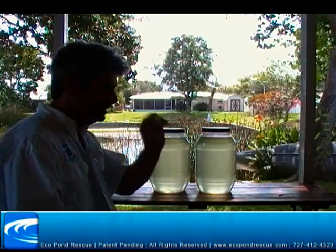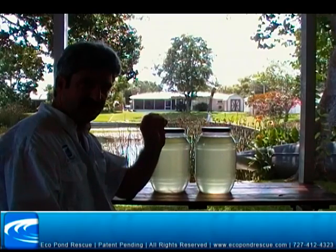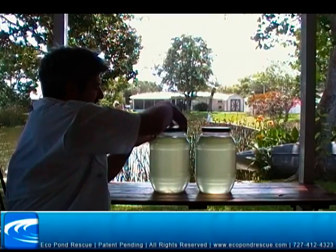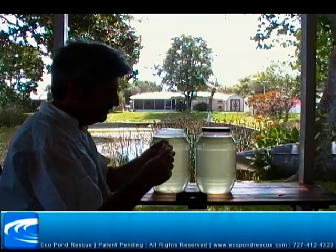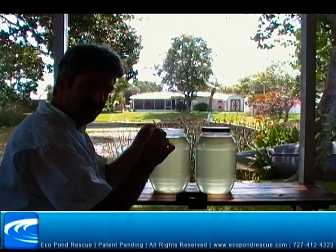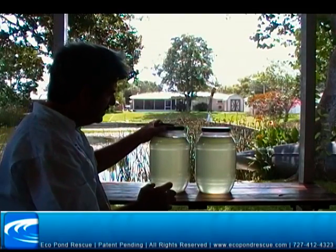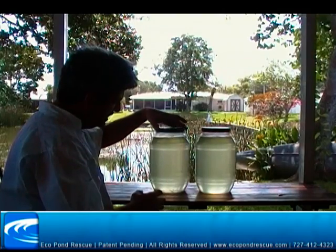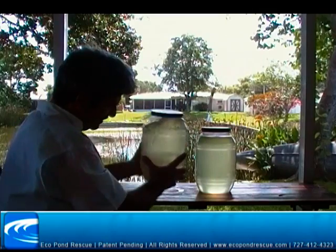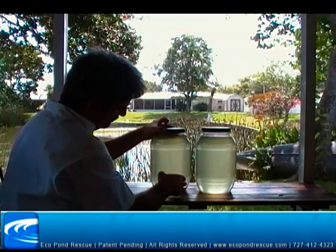We're going to add the polymer block — this is about a half ounce, maybe less — into the jar. The reason the eco pond system works so well is because it moves water over the polymer constantly until the polymer is completely dissolved. So for this test, we're going to put it in, put the lid back on, and every once in a while you'll see on the time-lapse that this is going to get shaken, because we want to keep some water moving over it.